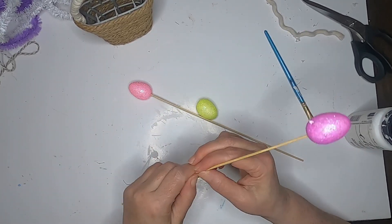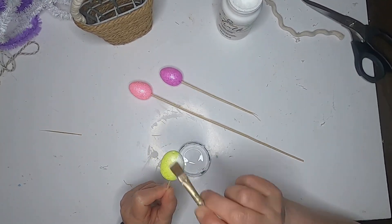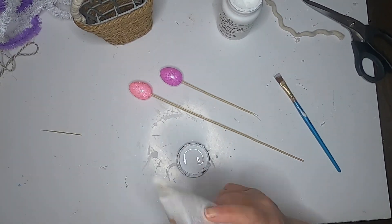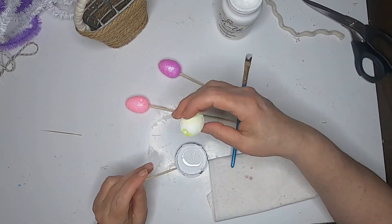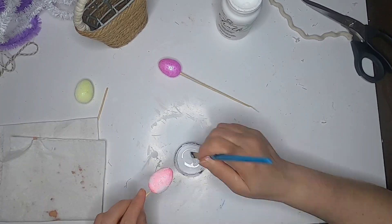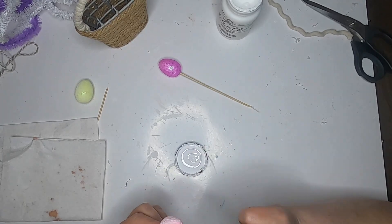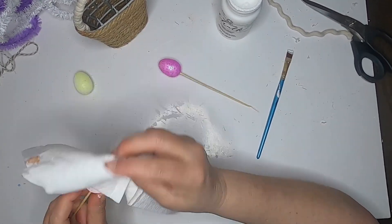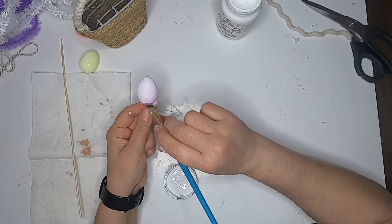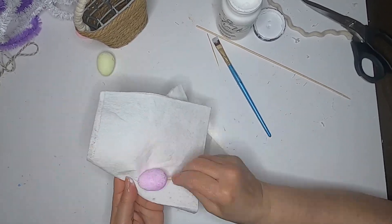Now these eggs came with the basket, and I don't like how bright they are — I prefer more pastel colors. So I'm taking some white chalk paint and putting the eggs on little skewers to help paint them, but they kept popping off, so I just decided to hold them and paint them. I'm taking a paper towel and blotting the white chalk paint off, just enough to give it a pastel look instead of the really bright glittery color. It takes some of the glitter sparkle away, which I like, and it makes them a lot more pastel. Then I'm just going to set these aside to dry.